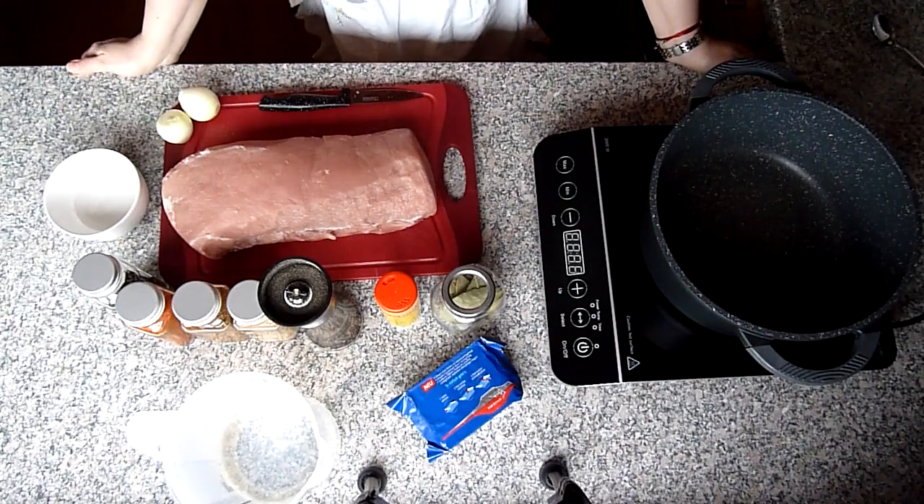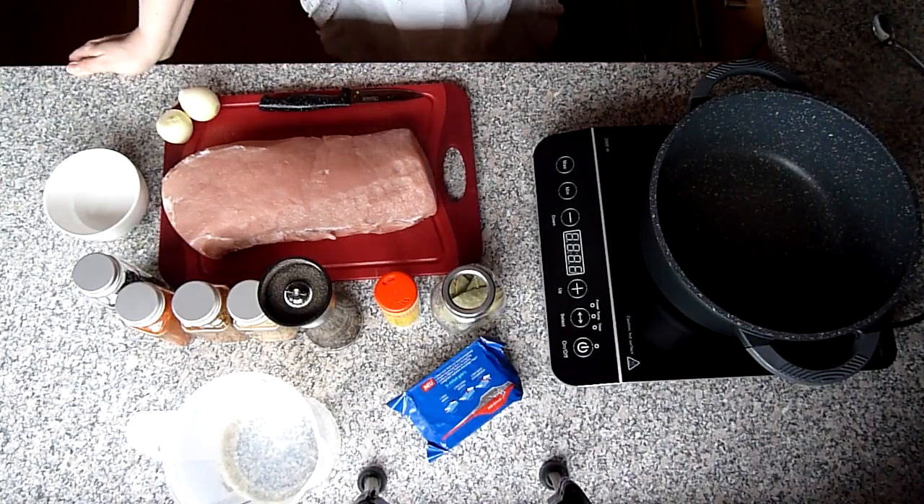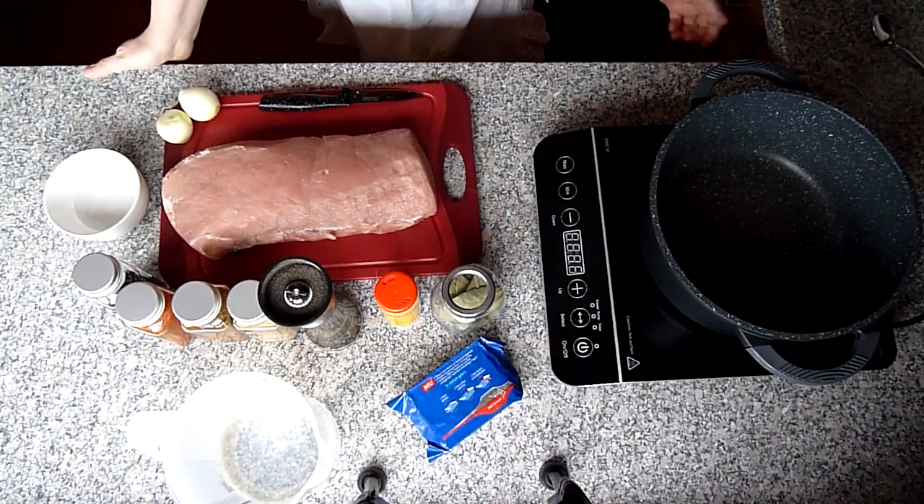Hallo zusammen, herzlich willkommen auf meinem Kanal Kochen und Backen mit Marina. Heute mache ich einen Schweinelachsbraten.